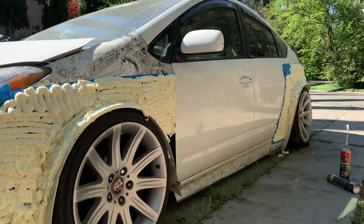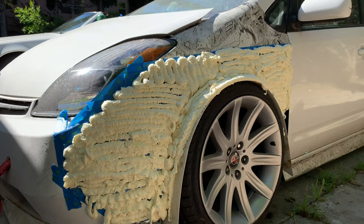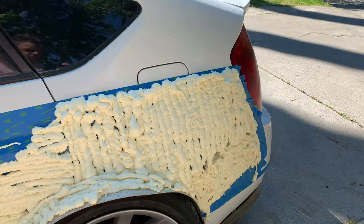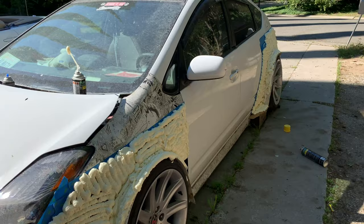We have the first layer done. If you have any drips, let it dry first — it's a lot easier to clean up when it's dry than when it's still wet. The first layer is on there. We're going to wait about 15 to 20 minutes for it to dry and then we're going to put the second layer on.